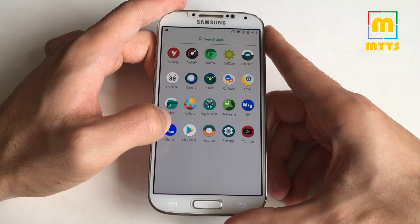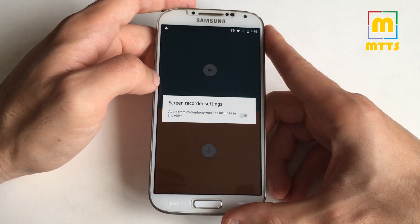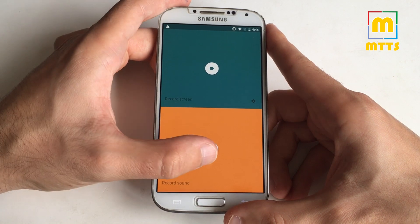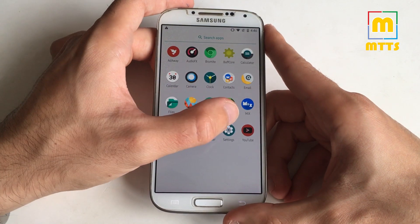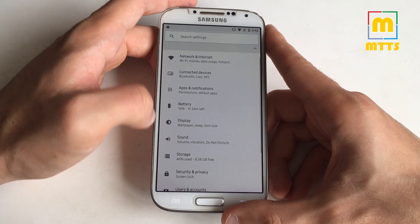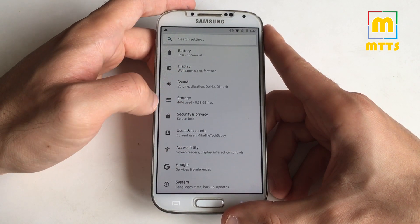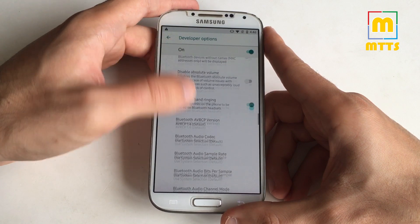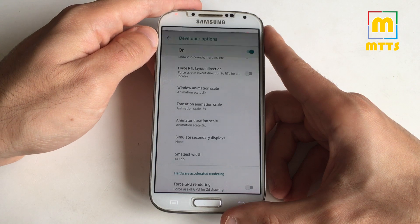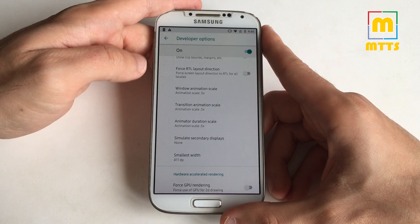It's lightning fast. Play Store, Recorder — this is really interesting, you can record the screen with or without audio, or only sound — very nice. This is the Advanced YouTube app. In Settings you have everything you want — it's the usual settings, nothing special. In developer options the animations are already set to 0.5.